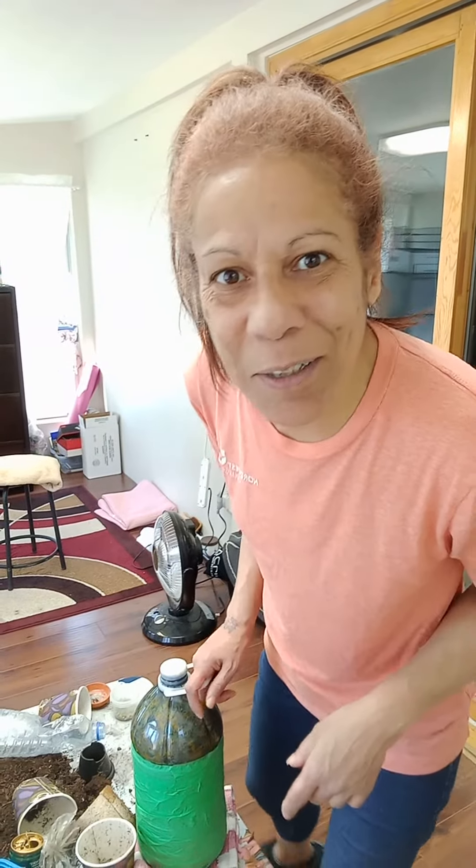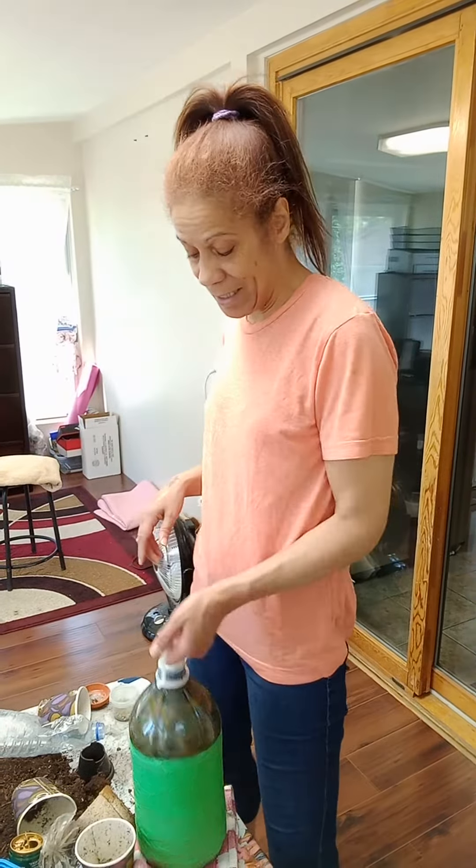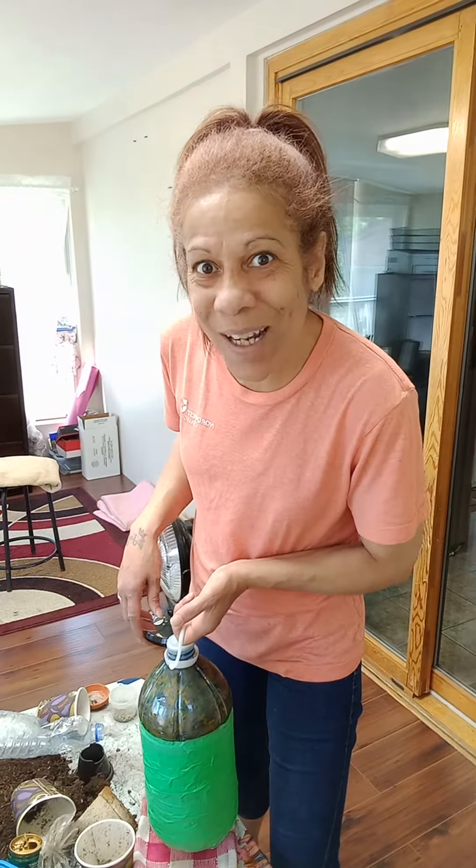Hey everyone! Today we are gonna be talking about more dandelions — things to do with it. I decided I'm gonna be making some dandelion wine.